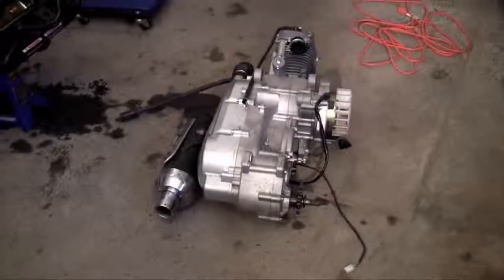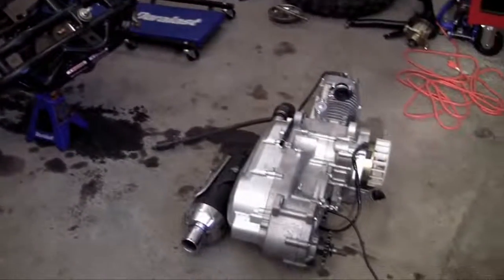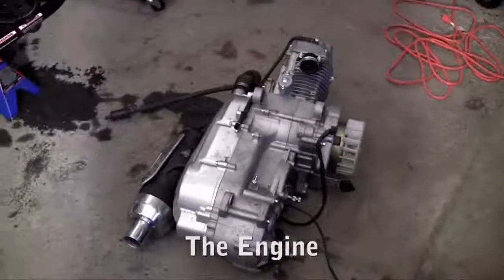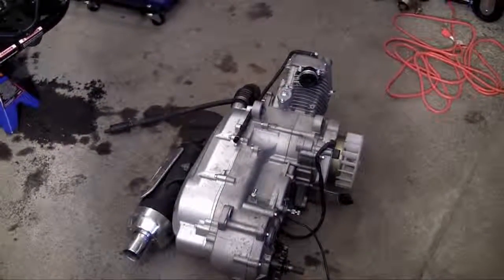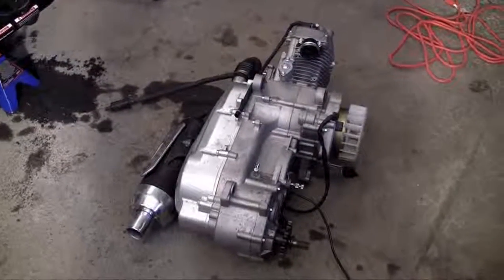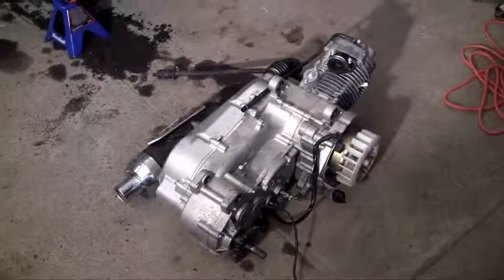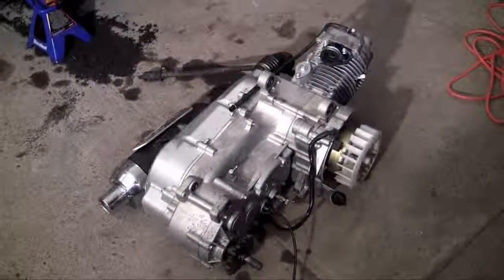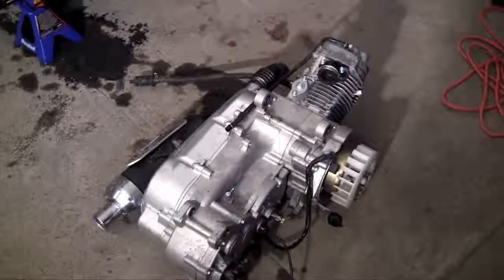Alright guys, welcome to your second video. In this video I'm going to be showing you how to install the engine. Now usually in these videos I explain what each part does, breaking it apart and taking you through why you need it. But the engine is a whole different beast. If I start taking apart this engine it's going to be like 15 videos, so I'm going to give you a real quick overview of what the engine does.